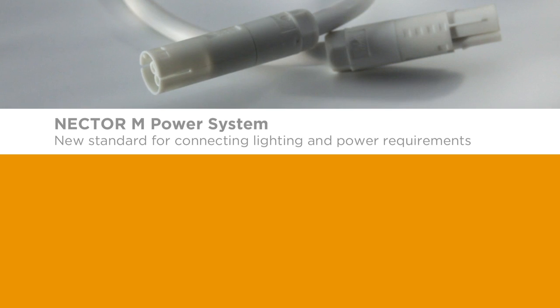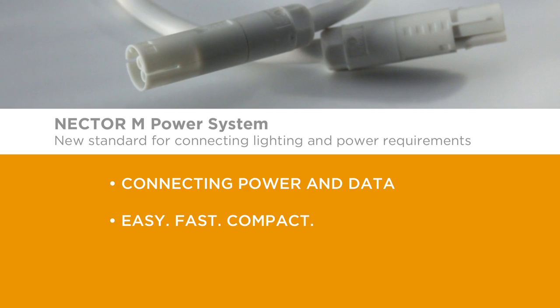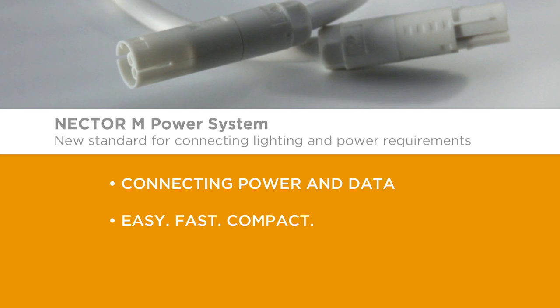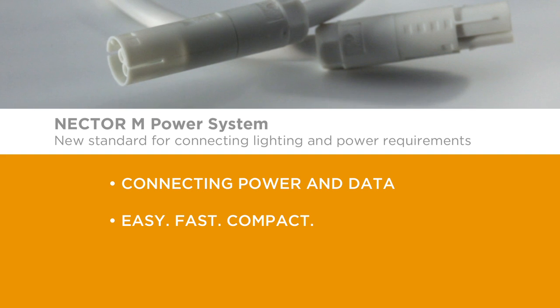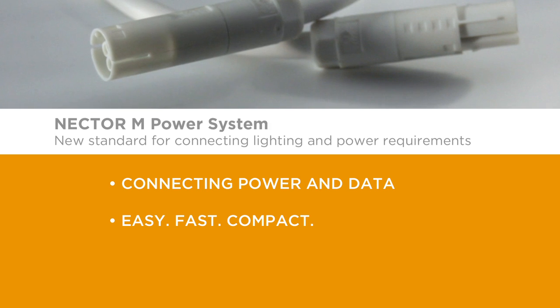The Nectar M unsealed power system offers customers a space and time-saving alternative to hardwire connector systems used in similar applications, and offers the ability to have a fast, configurable plug-and-play electrical installation system connecting power and data. Easy, fast, compact — Nectar M power systems.